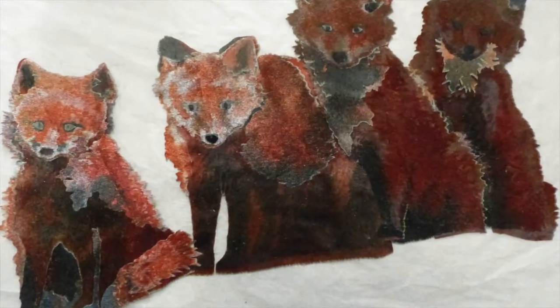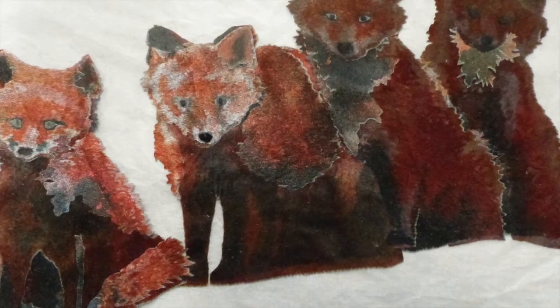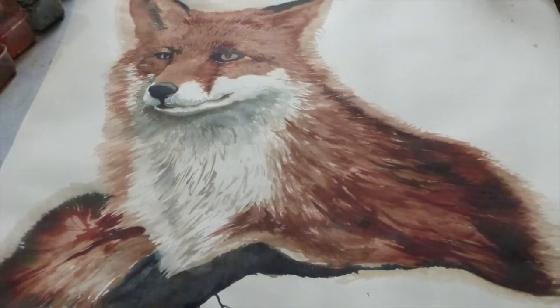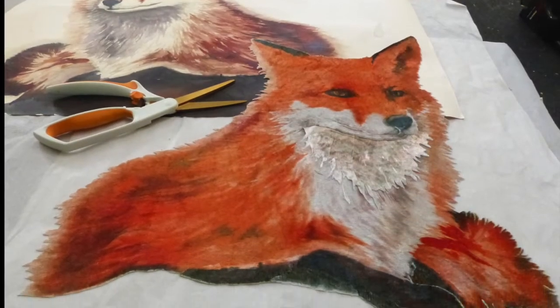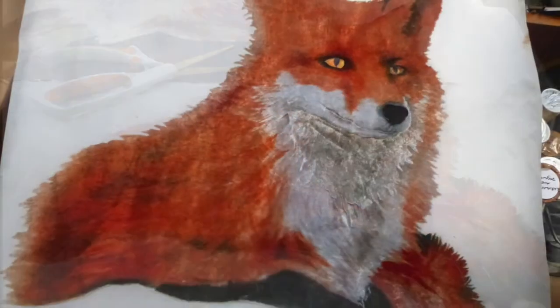The vixen has four cubs deep in the shadows. The work for the cubs and vixen was painted onto paper and then heat transferred onto fabric. Several transfers were made that could be cut out and put together, creating light and shade on each animal.